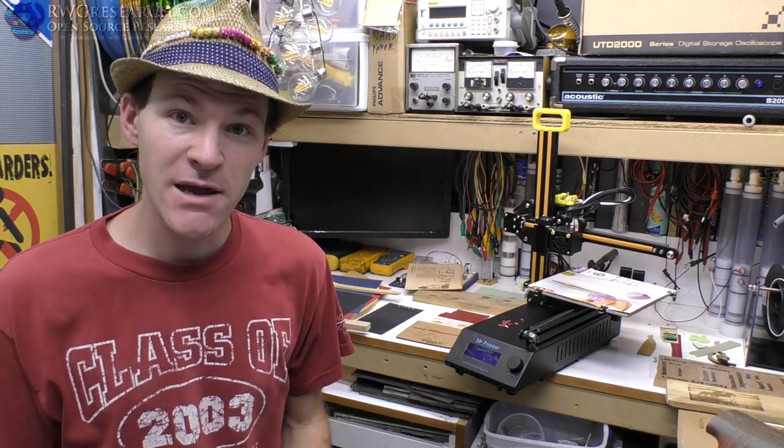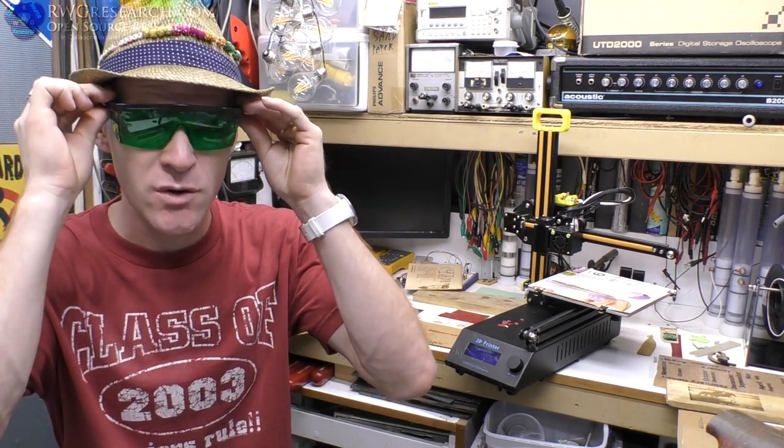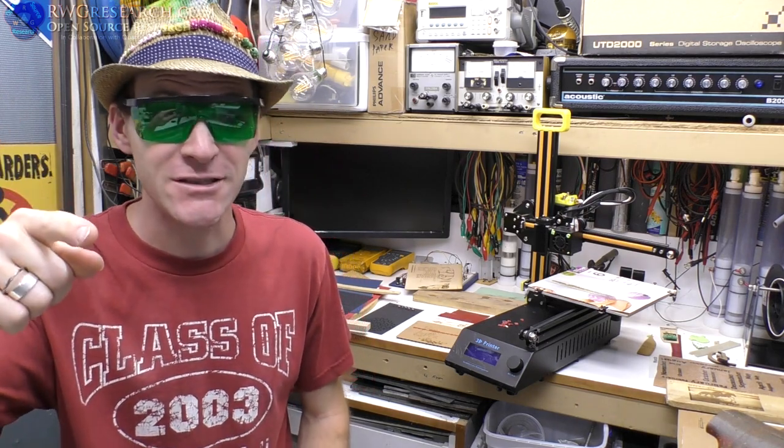Hey, what's up everybody? You know what time it is? My name is Russ with rwresearch.com. Today we're talking about the Corality CR8 3D printer and laser 2-in-1 from GearBest. You ready to do some lasering? This is actually really exciting. Let's get into it.